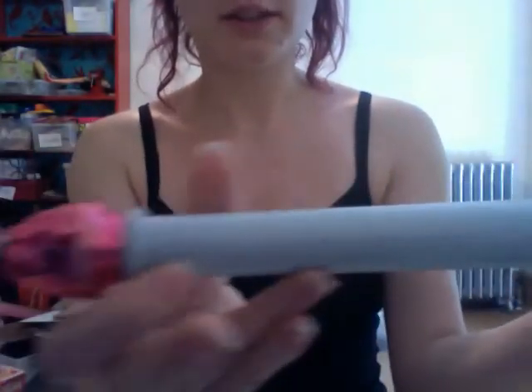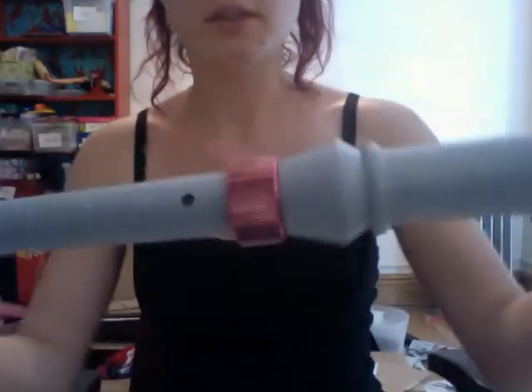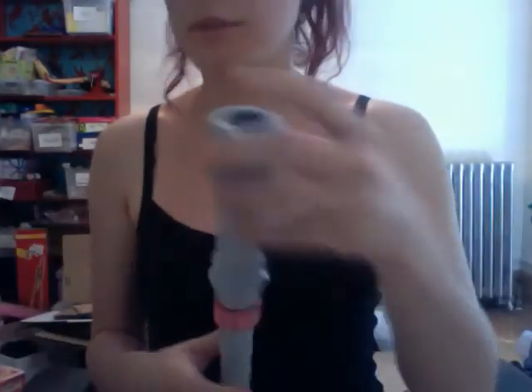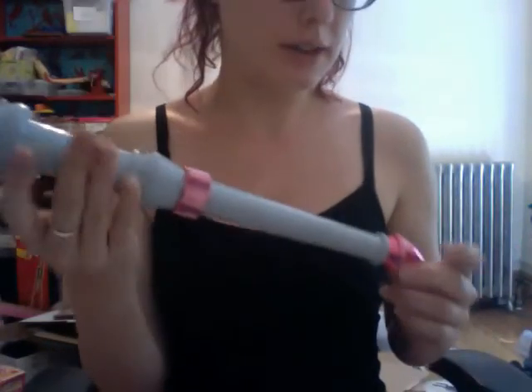Here's just a quick close-up of what it looks like. And then that's where the pieces get inserted. So as you can see it's kind of not exactly sturdy, so it kind of makes sense that there just aren't that many left around anymore.